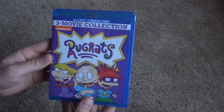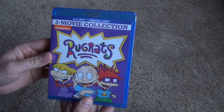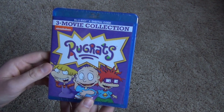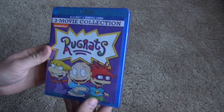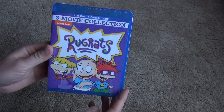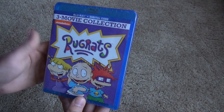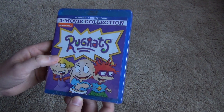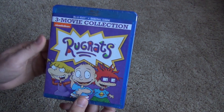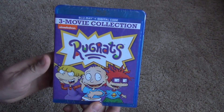Hey everyone, in this video I'm really excited to do an unboxing of the Rugrats 3-movie collection on Blu-ray, plus digital copy code. This is one that I was definitely caught off guard by — I was not expecting that this would ever get released on Blu-ray. Certainly very happy that it did. We've had the DVD releases of these movies out for a long time, and I thought that would just be the end of it. But to get these on Blu-ray, that's really cool.